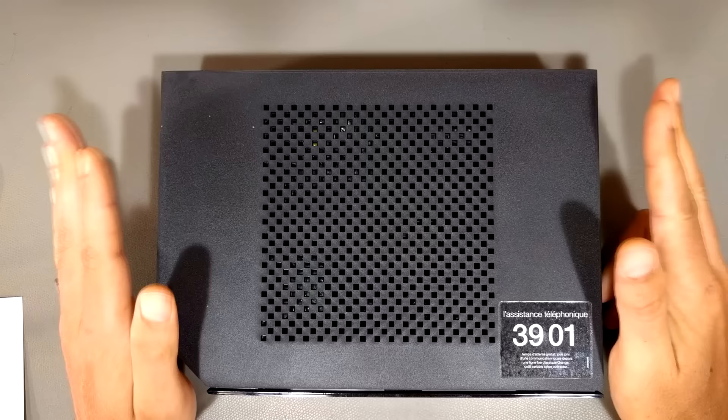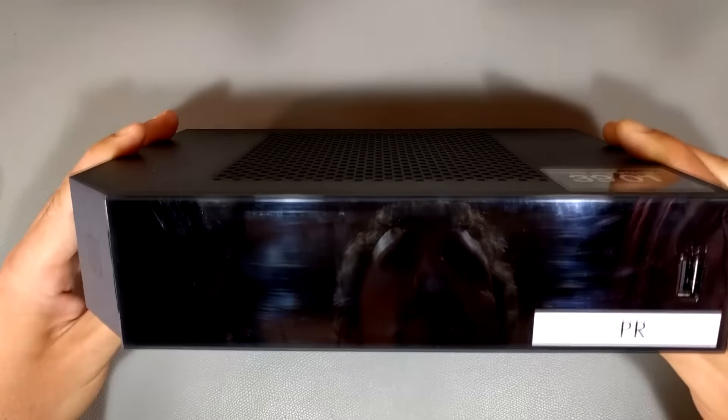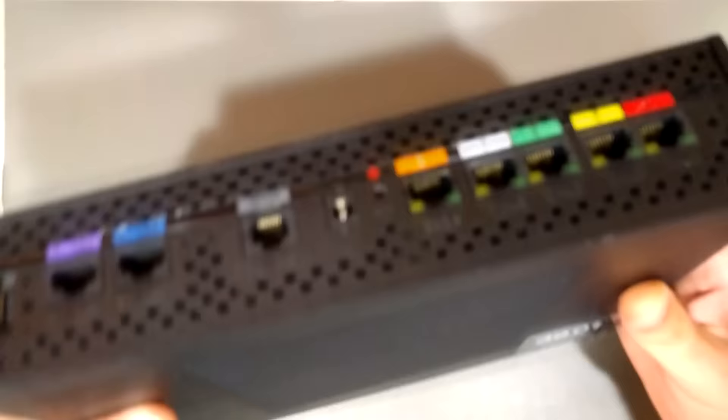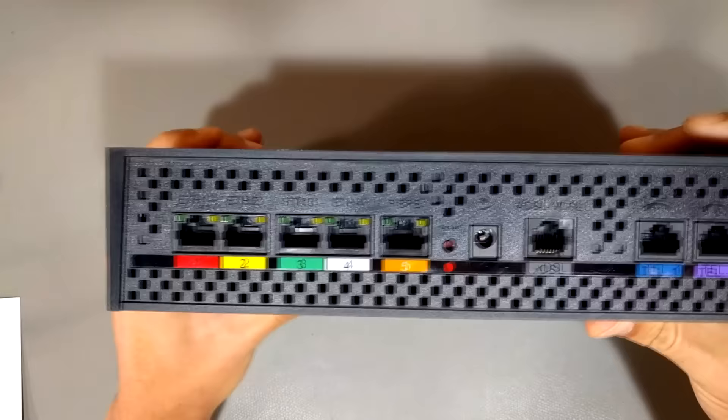This is the kind of box we use where I live. That's the top, that's the front, and there's a screen right here. The important part is that on the back of the box, you'll notice we have a variety of ports.